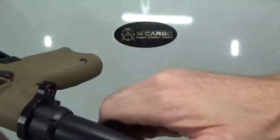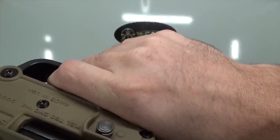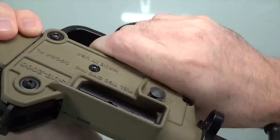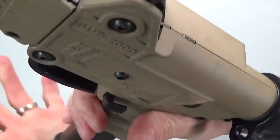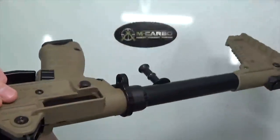Now that the installation is complete, let's do a function check together. Charge it, place the weapon on safe, pull the trigger — nothing, good. Put it on fire, pull the trigger — good, nice. Charge it, release it, listen for the click — perfect. That trigger pull feels amazing. Go ahead and test the extended magazine release as well — throw in an empty mag and see how it functions. Beautiful. Let's see what kind of trigger pull reduction we got.